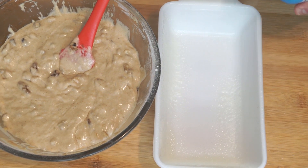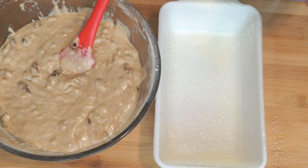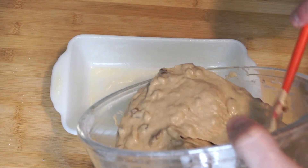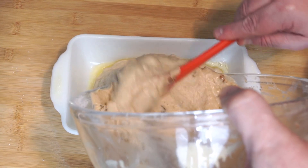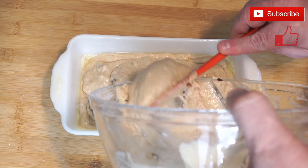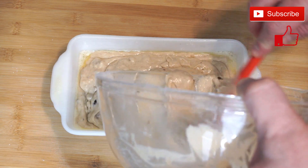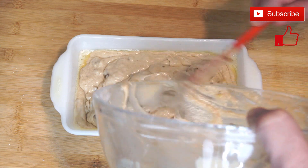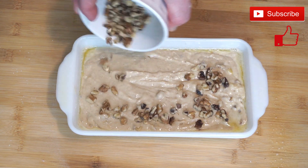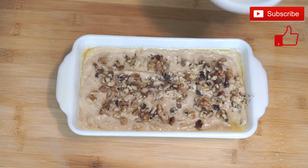Now take a baking dish — mine is about 4x8 — and coat it with cooking spray so this doesn't stick. Pour your mixture into the baking dish. Make sure your oven is up to 350 degrees, because this is going to be in there about 55 minutes. You may need a little additional time depending on how your oven runs. Smooth the top of the batter and add those reserved nuts on top. As it bakes, they'll stay on top and look really great.